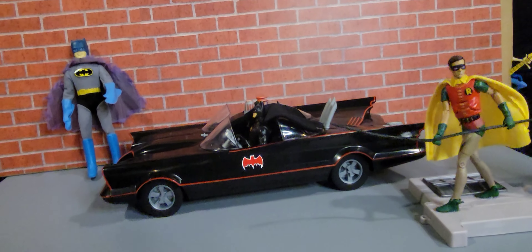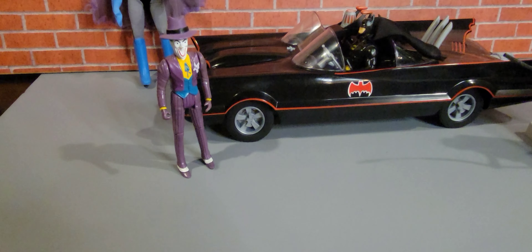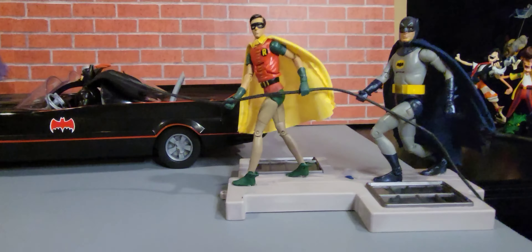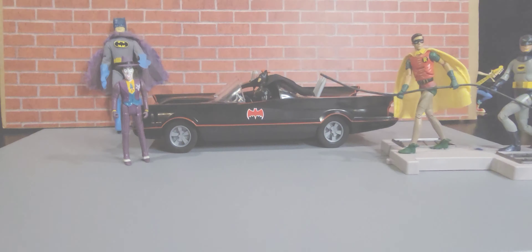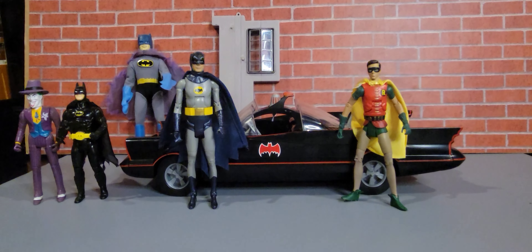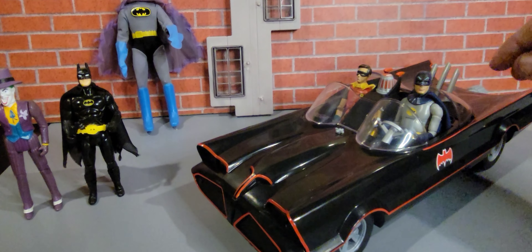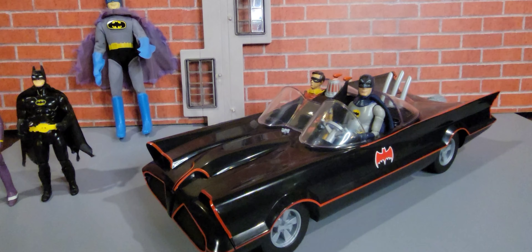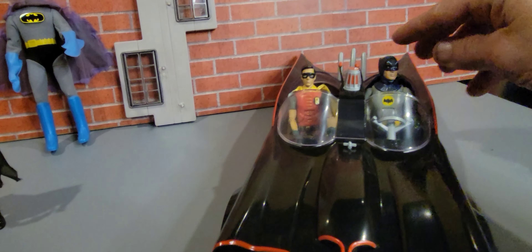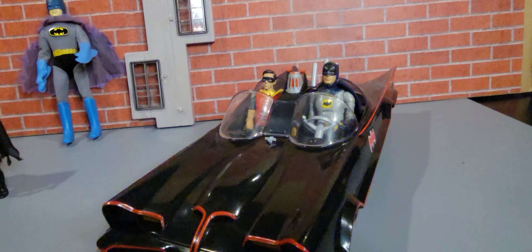Wow, pretty cool. That's the Michael Keaton. Let me go grab the Joker — there's the Joker next to him. Now let's get these guys off the base and see how they look in the vehicle. Here they are next to the Batmobile — actually scales pretty decent. Let's stick them inside and see how they look. Here we go, inside the vehicle they look really good. I wonder if these scale exactly the same as the McFarlane ones. It does sit a little high, but they look pretty cool.